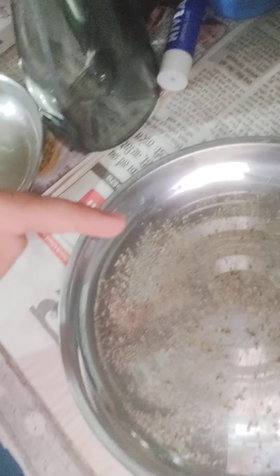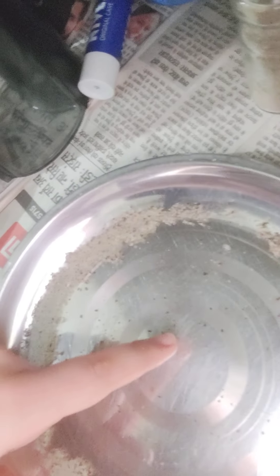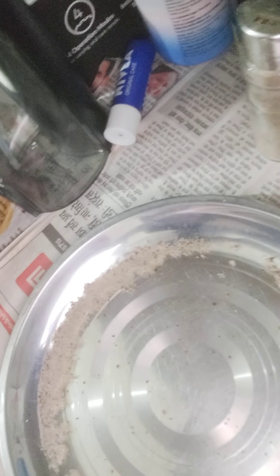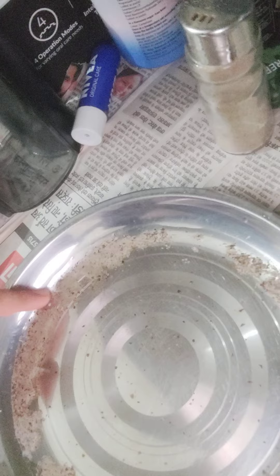Now since we've added our ground black pepper, what you want to do is take a little bit of dish soap on your finger, and as soon as I touch it — boom! Did you see that? As soon as I touched it, we have ignition.